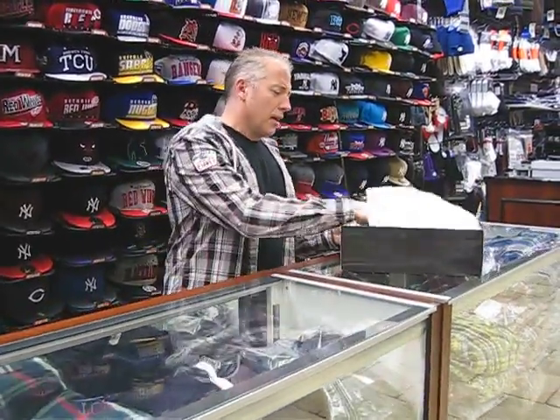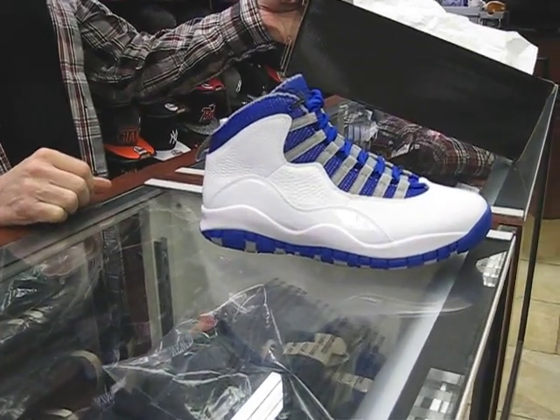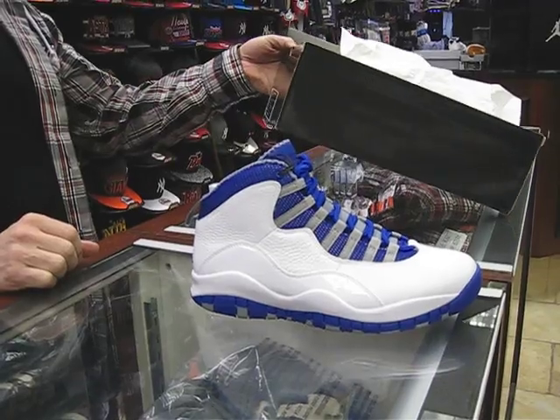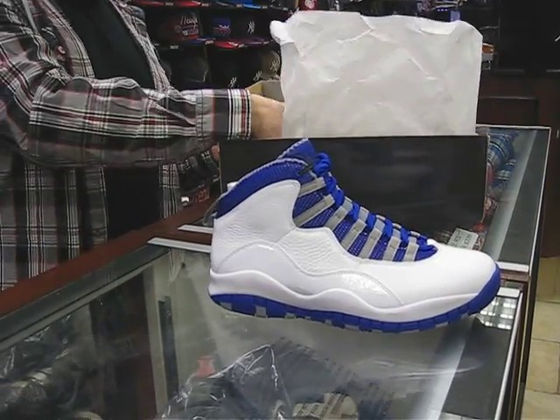Hey, what's up everybody, Richard Streak here, Hampstead, New York. Today we're going to review another Jordan 10. We had the white, black and red ones — the Bulls 10s last month — and now this month we have white, old royal, and stealth. This is the first time this colorway has been released.